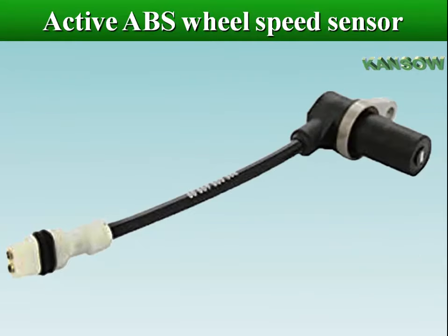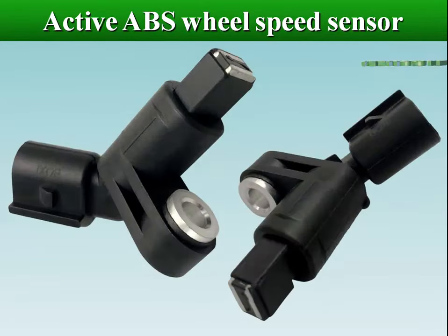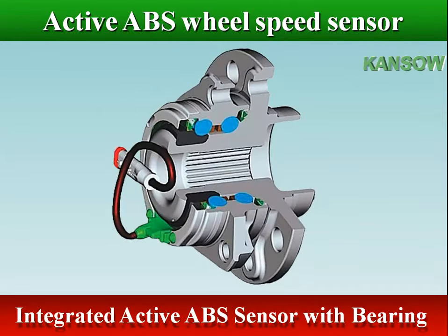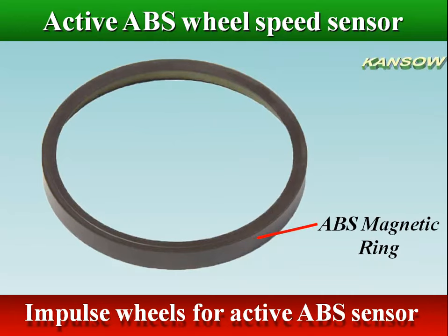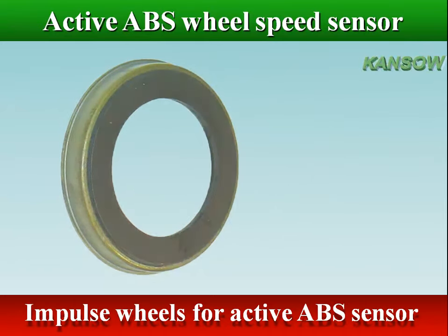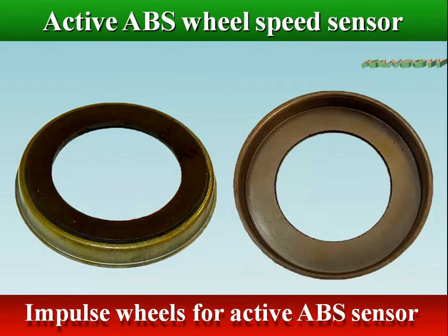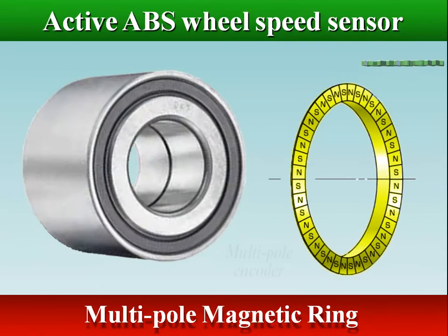Active sensors are far more accurate and able to detect very slow speeds of less than 0.06 miles per hour, which is vital for modern traction control systems. Newer active sensors can also detect the direction of rotation. The impulse wheel for active ABS sensors is mainly a multi-pole magnetized ring affixed to the rotating part of the wheel bearing, though some active sensors are also used with a toothed wheel. The impulse wheel is magnetized and consists of alternating north and south poles — there are no teeth, only magnetized fields facing the sensor.